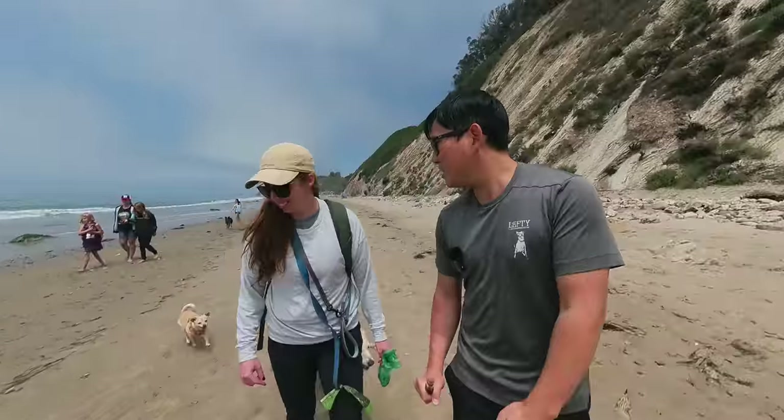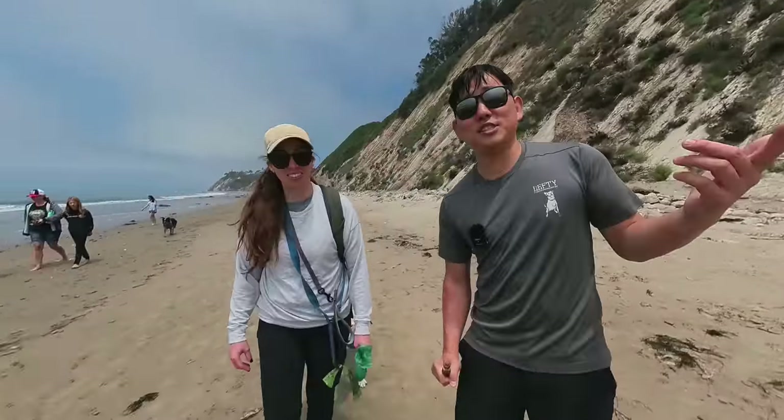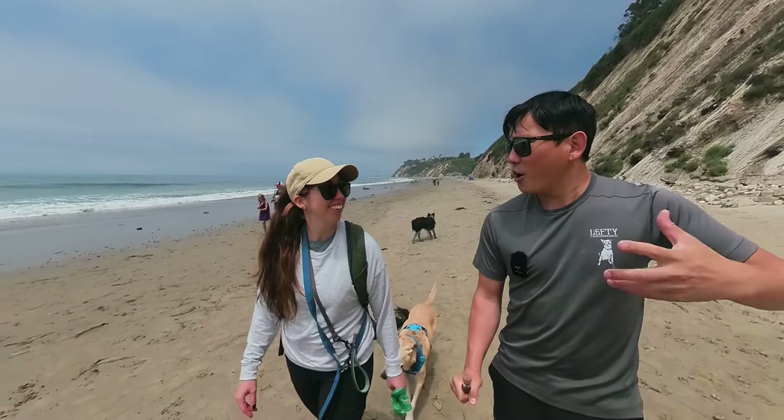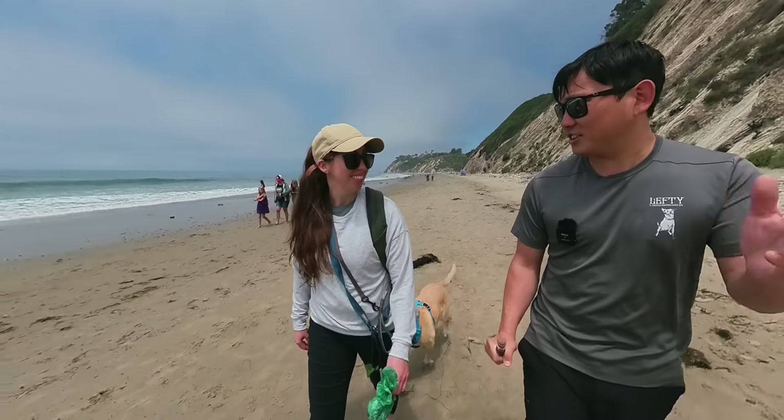We are filming Keri's birthday vlog on the brand new Insta360 with one-inch sensor. I've been asking Insta360 forever, when are we gonna get better hardware, like a bigger sensor out of Insta360?